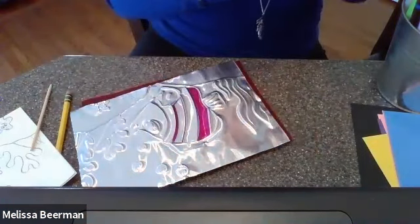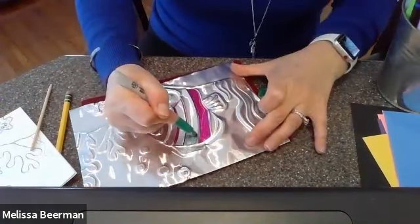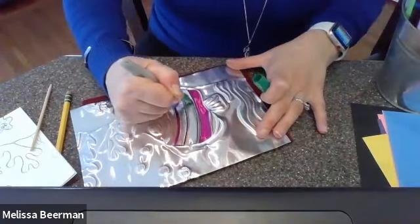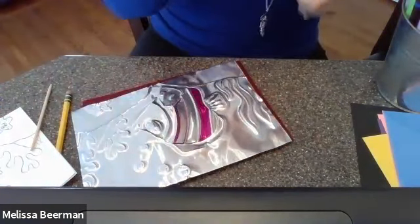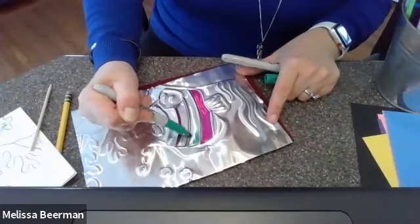Let me get my second color, which is going to be green. Again, I am outlining where that shape is. I don't seem to have any really good greens — there's a good one. So I've outlined the shape.